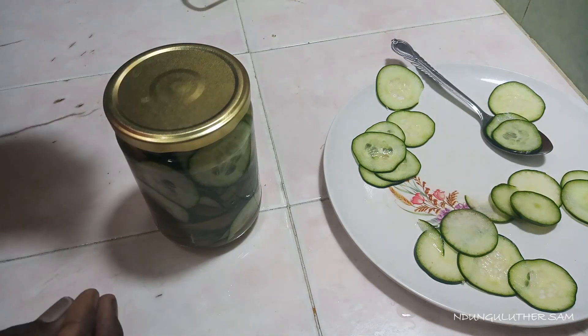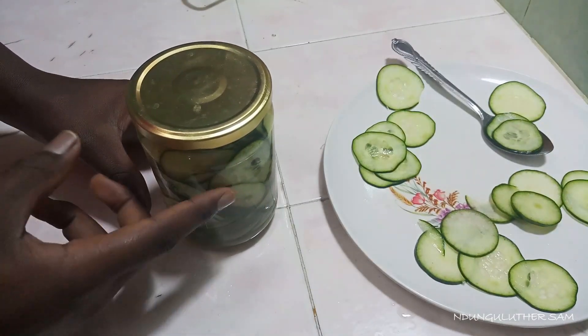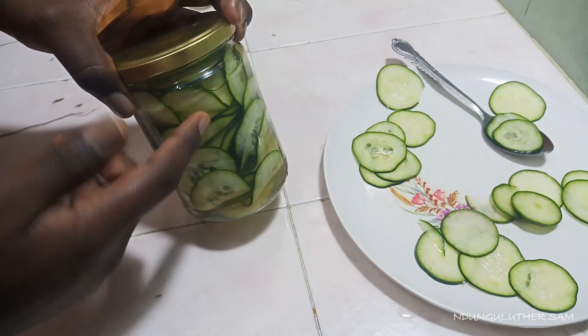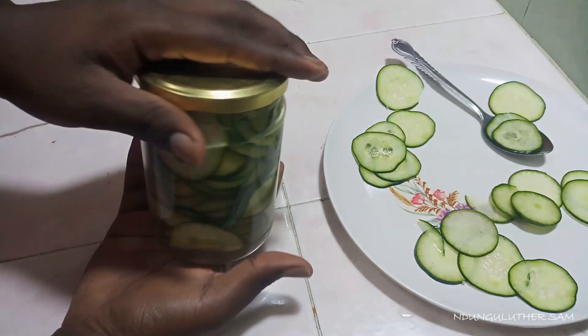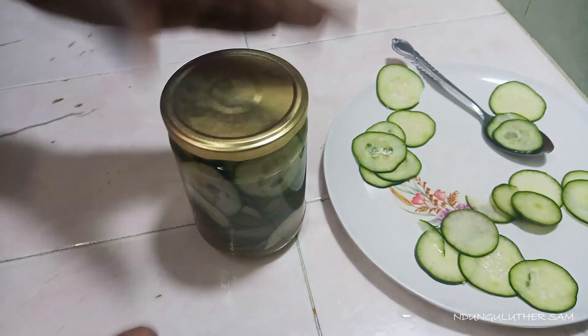The beauty of this recipe is you can't eat too many at once because of the tanginess and sweetness. This will last me about two weeks, but you can keep adding cucumbers for up to six weeks. That's pretty much it — I hope you enjoyed it, try this recipe, and don't forget to like, comment, share and subscribe. Bye!